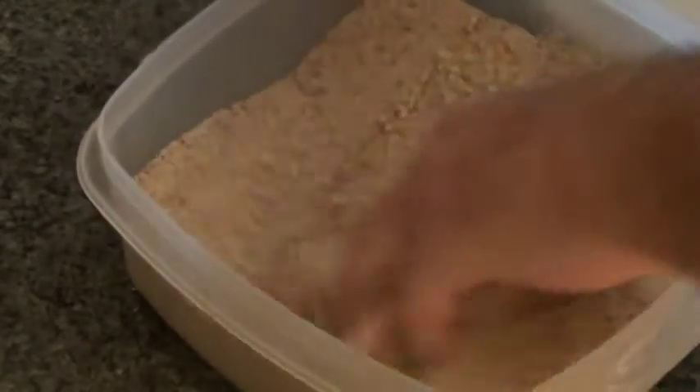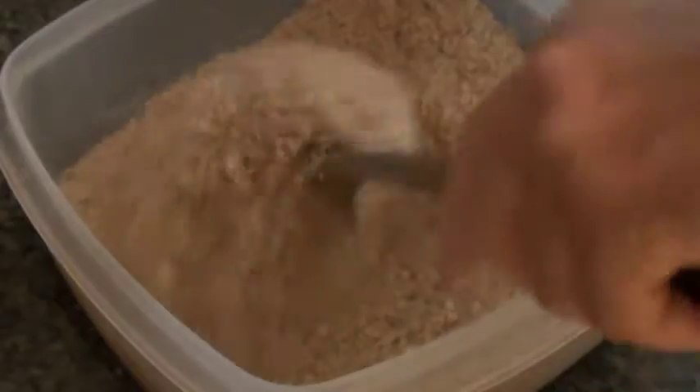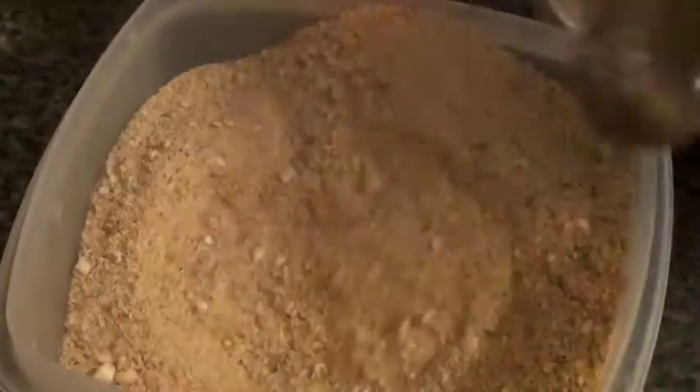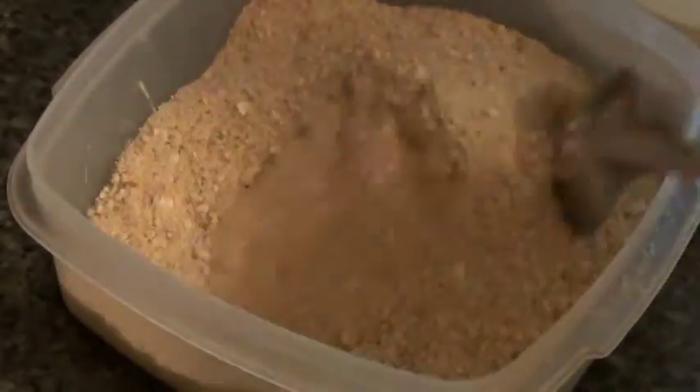Remember, your hands are like one of your most important tools. Just mix that up. And that's it — that's our almond breadcrumb.